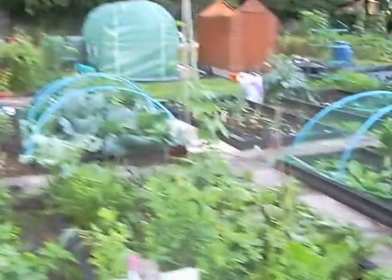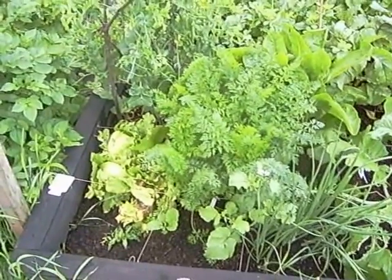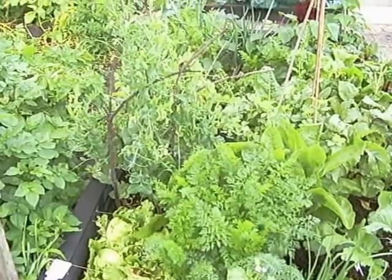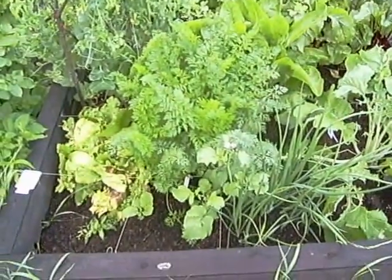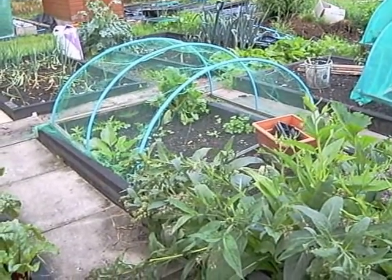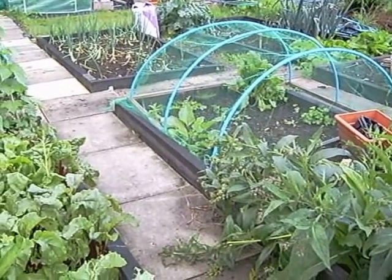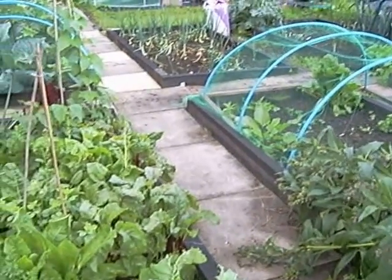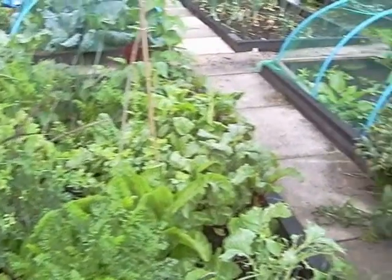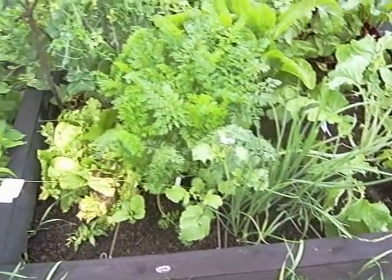Moving on to the square foot gardening bed. I keep saying that but I'm aware some of you may not know much about square foot gardening. So what I'm going to do is string up the bed next to it and start planting into that square foot gardening style — where I've got the weeds out at least — and show you how it goes, how you plant into it, and the progress as we go along. But anyway this is a square foot gardening bed here, everything's doing really well.